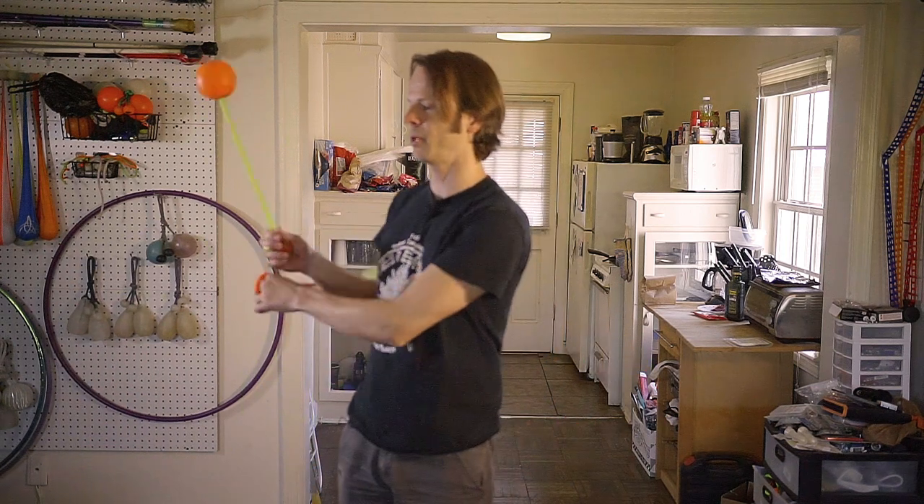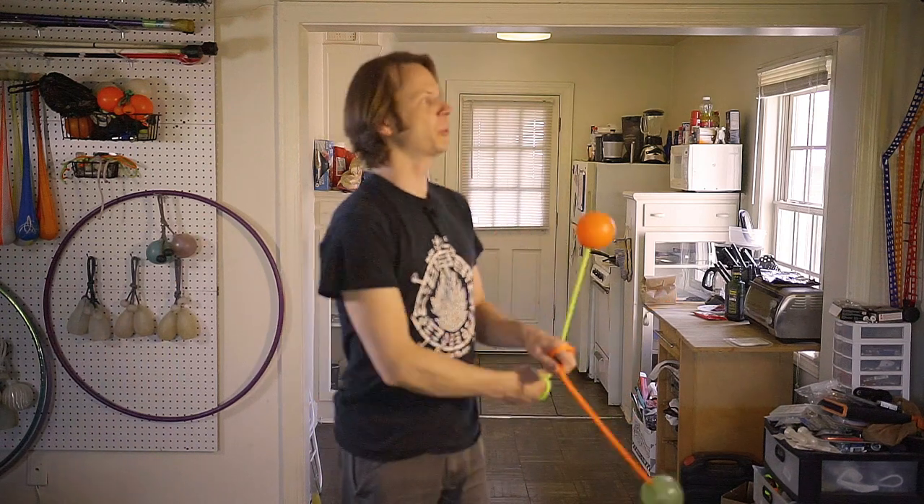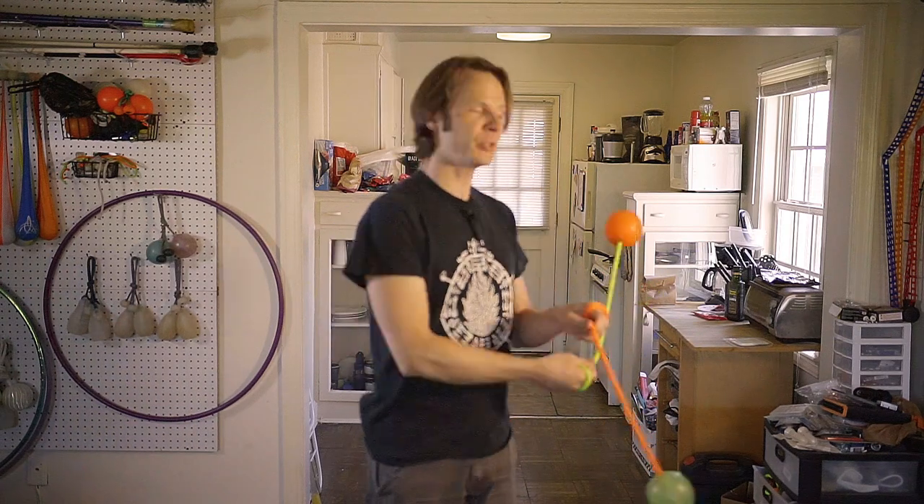Hey friends! So yesterday we learned how to do the forwards 3-beat weave. It turns out there's another 3-beat weave going the other way — the reverse 3-beat. Today we're going to learn how to do that.